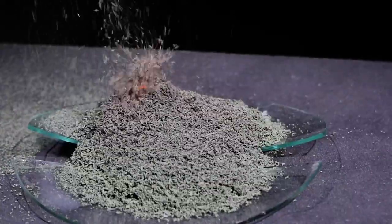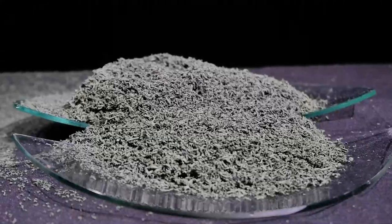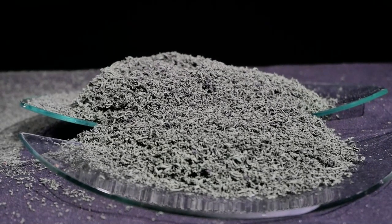Uh oh. Well, it looks like I got some cleanup to do. Did I mention it's exothermic? Yeah, I cracked my plate.